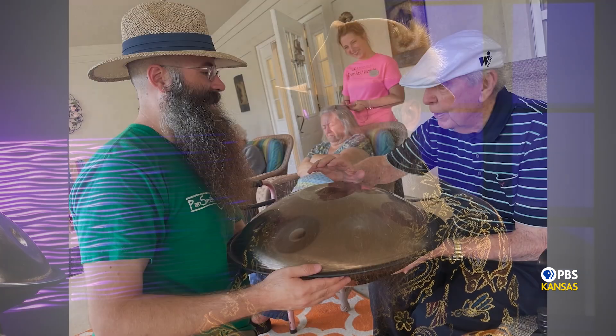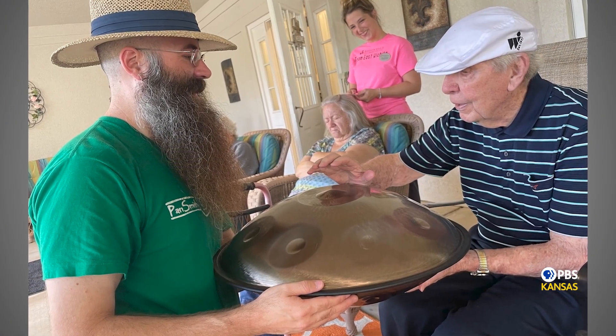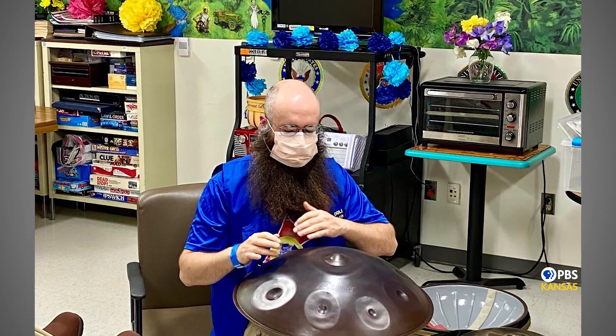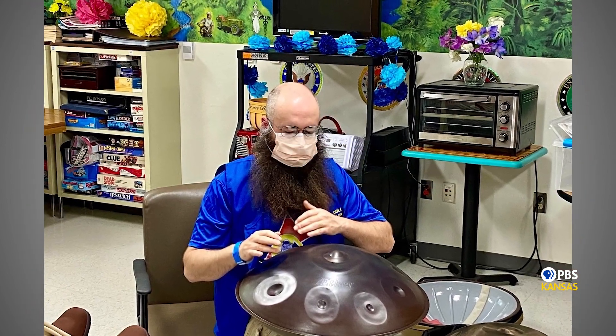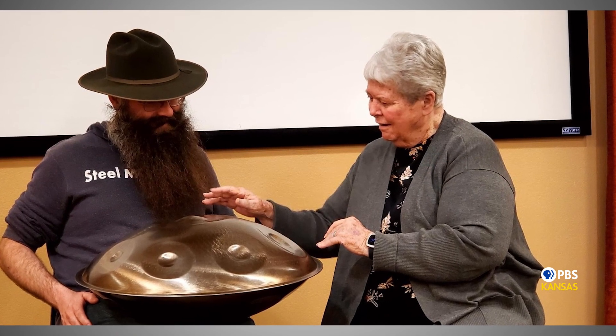Actually, the handpan inspired me to go back to school. So I got my psychology degree last year, and I use this for a lot of therapeutic purposes. I play for a lot of healthcare around town. I visit the schools and play with the kids. I think this belongs in healthcare and education. It's more therapeutic for me than it was when I was growing up — I was kind of jamming and playing with my friends. Now I think there's more of a therapeutic value as I get older.